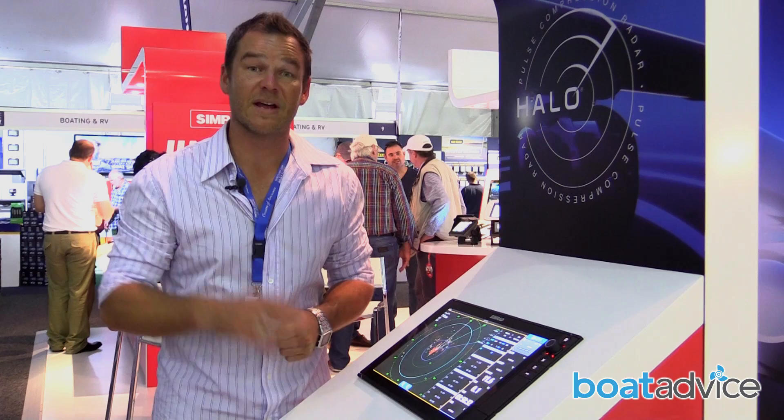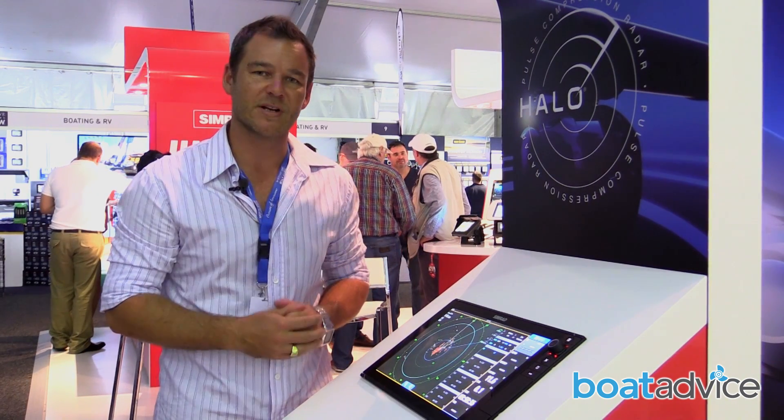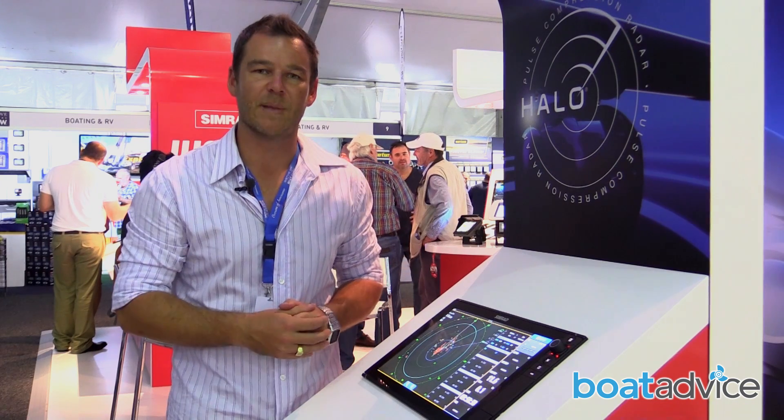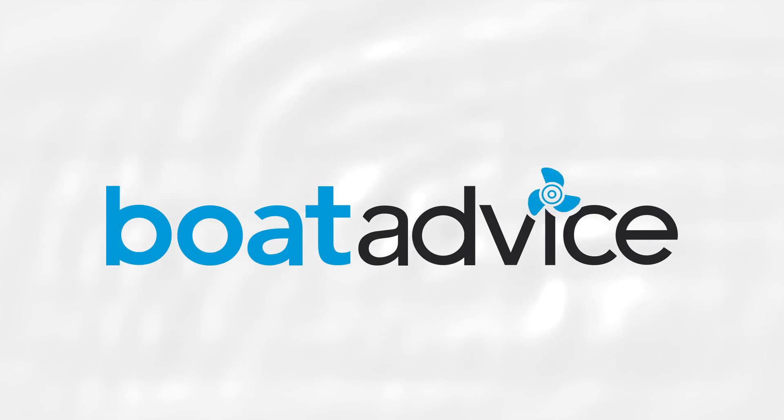There's no end to the technology to help boaters get from A to B safely and securely. With the introduction of the Halo Radar, Simrad have made that process so much easier.